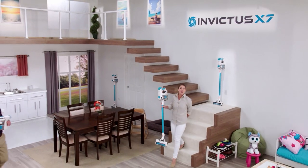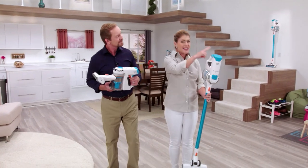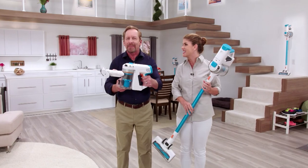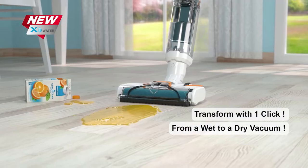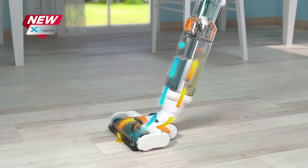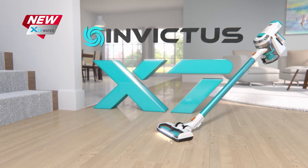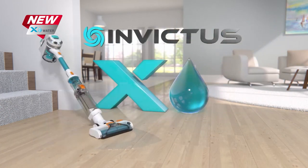We live in a wireless world, so why keep using that old vacuum with outdated technology? Cut the cord and get your very own Invictus. Invictus is one compact machine — a dry vac that instantly transforms into a wet vac with just a single click. With the all-new X-Water, you can truly have the complete cleaning system for your entire home right at your fingertips.